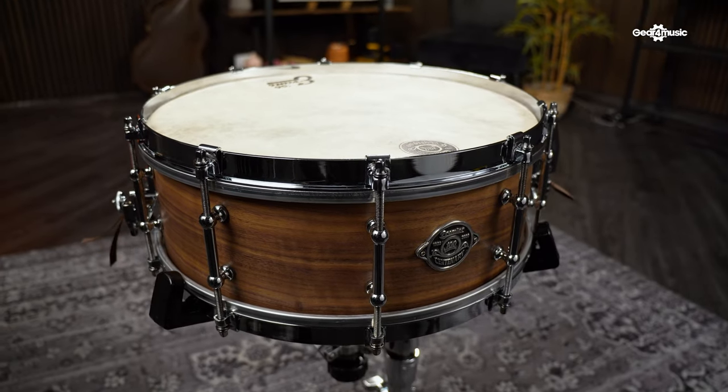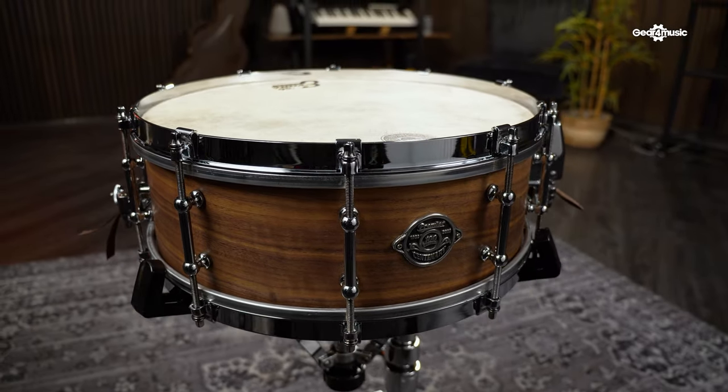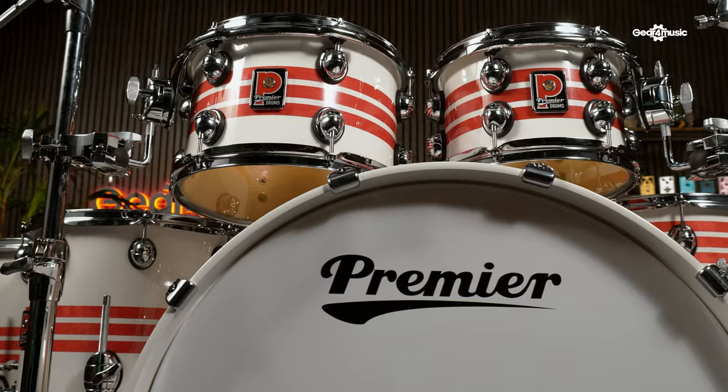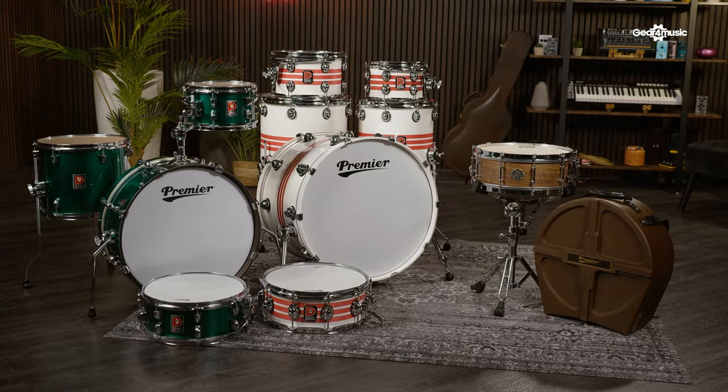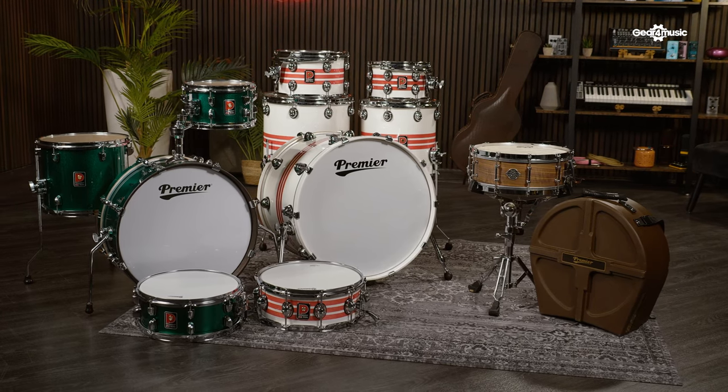Whether you're a drummer or a collector, Premier's centenary editions are designed and built to be played and enjoyed, each celebrating the everlasting legacy of one of the most famous drum brands in its 100th year. For more information on these special edition kits or any other Premier products, head over to the Gear4Music website. Thanks for watching.